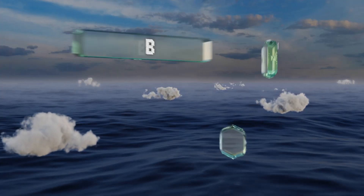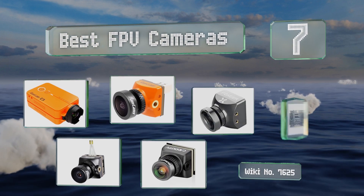EasyVid presents the seven best FPV cameras. Let's get started with the list.